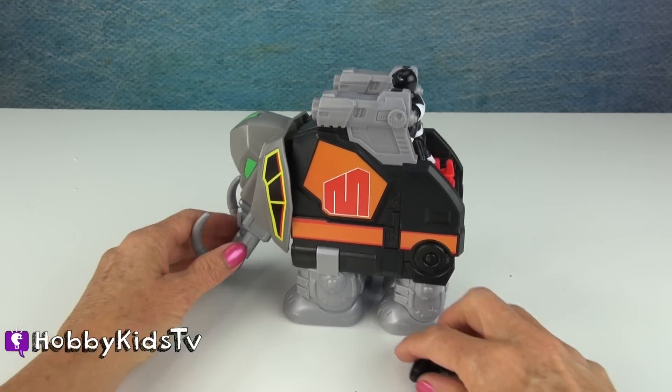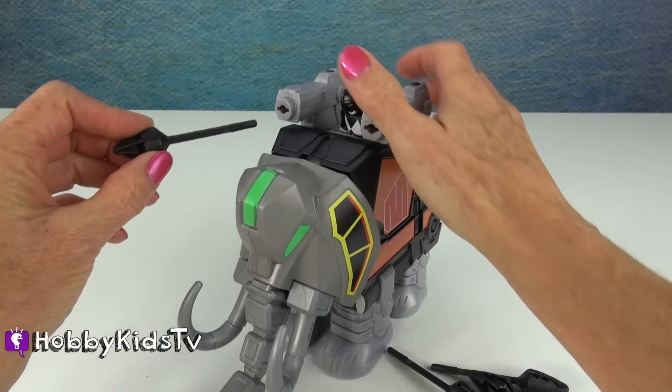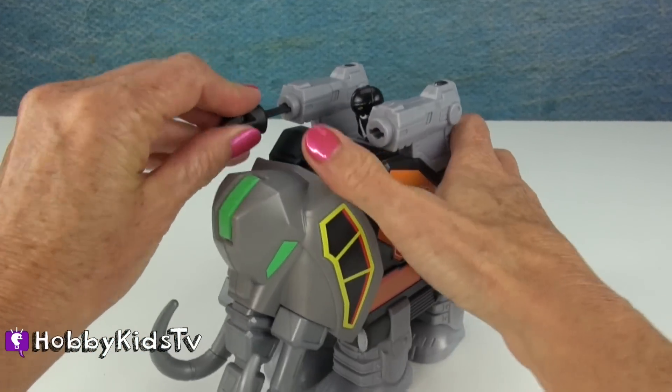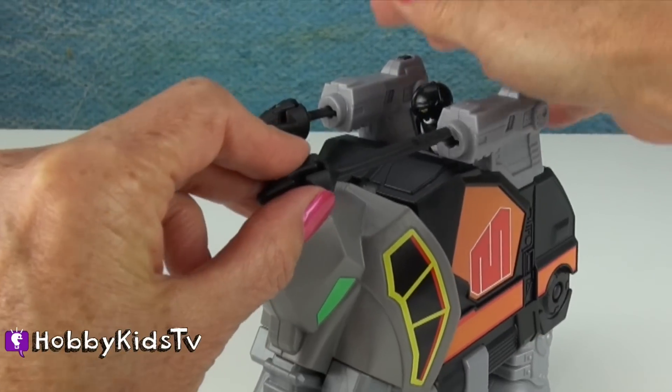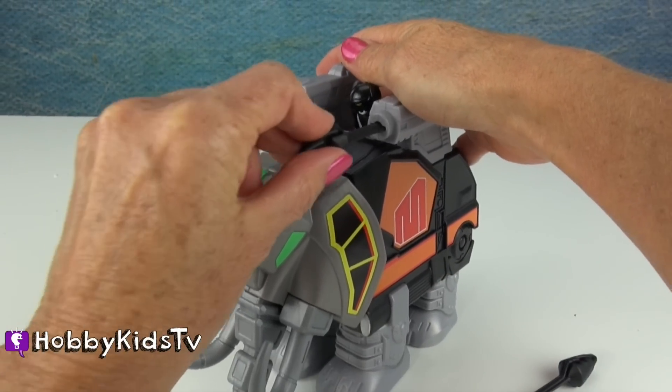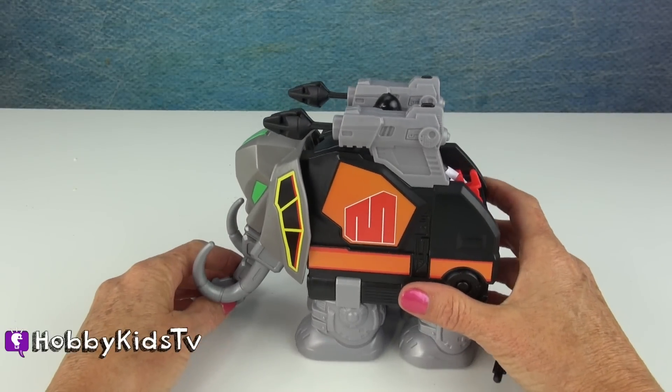That can come in handy for chomping some bad guys. Let's see how these load. We have two missile launchers and four missiles. And they're spring-loaded, so they really fire. Let's get loaded up and ready for action.